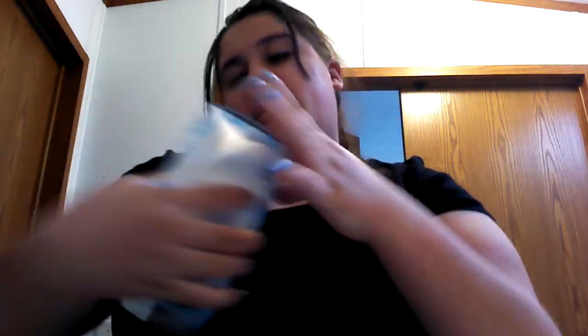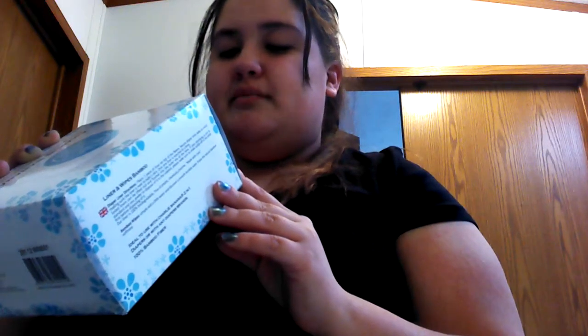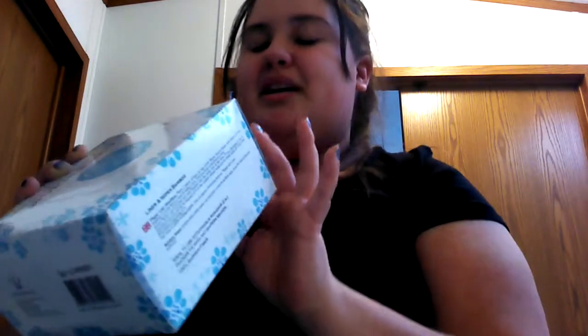I wonder if it says anything on here — oh here it is. Charlie's Banana Products supports Operation Smiles, a worldwide medical organization that changes the lives of children suffering from cleft lip, cleft palate, and other facial conditions. One surgery costs as little as $240, and by purchasing any one of these products, you are helping a child's life forever.